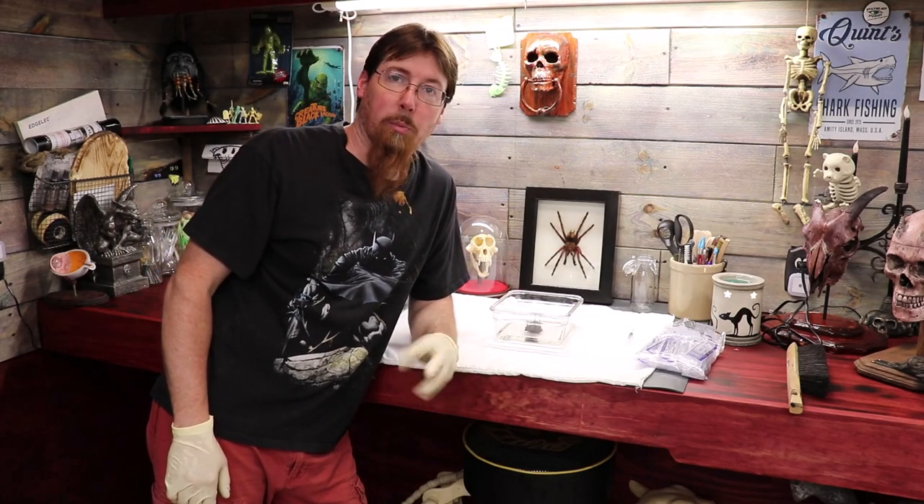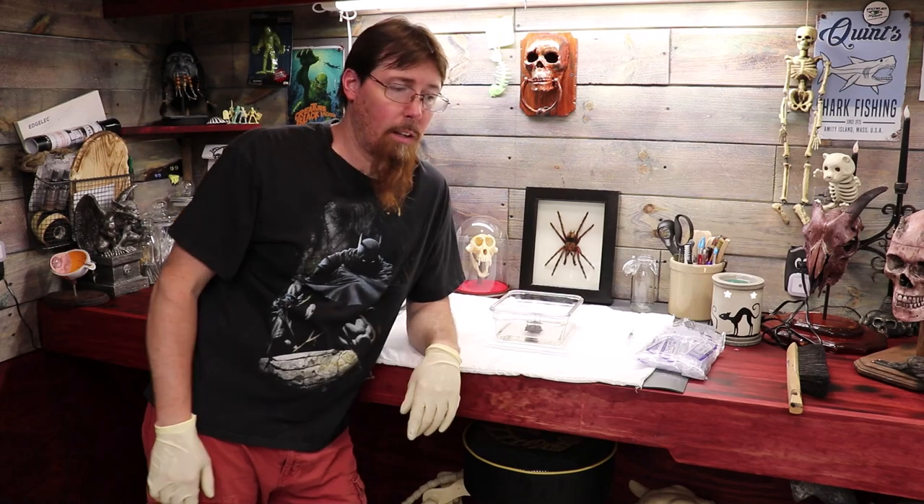Hello YouTube! Welcome back to the new workshop. I've got a little project today I've been wanting to do for a while.